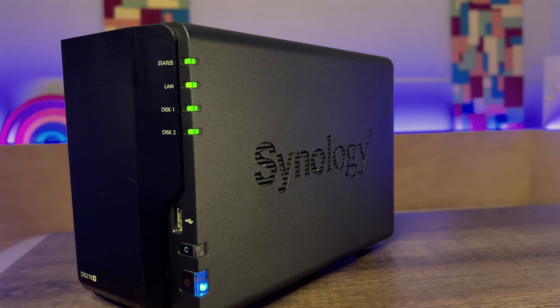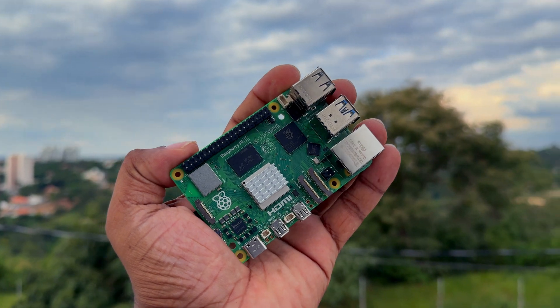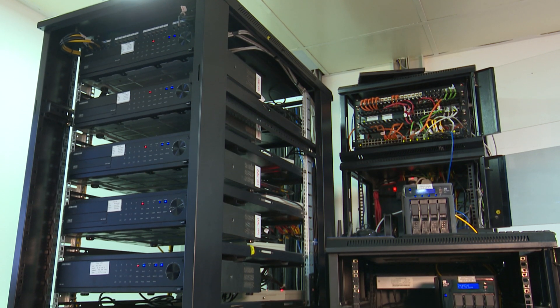Today I'm super excited to share my Homelab setup featuring a Synology NAS and a couple of Raspberry Pis. We'll also explore all the cool services I've integrated. Plus I'll explain what a Homelab is and why you should definitely consider setting one up, especially if you're on a DIY smart home journey.